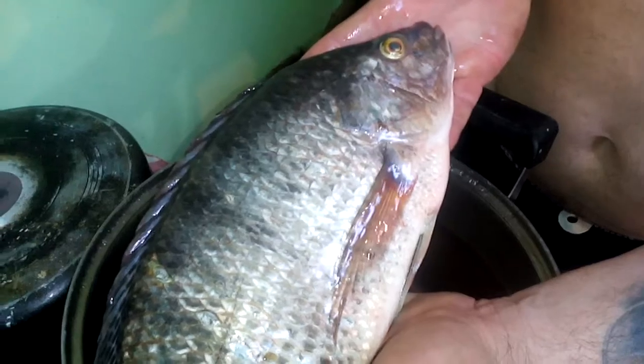Here's the two tilapia, or what's called an Asian carp. Beautiful fish. We've got two of those.